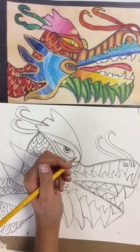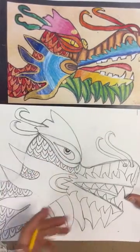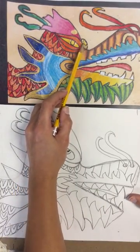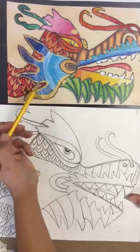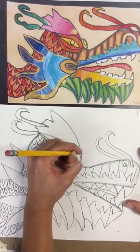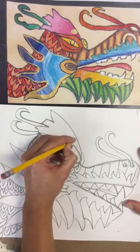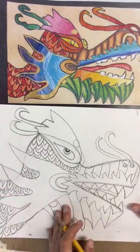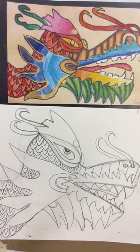One last detail: there are circles above the eye area. If you want to add some circles to your dragon for that added detail, you can — it's a choice. The way you color it is going to make it really pop. I do want everyone to use red because red is a part of Chinese New Year. That's the end of our dragon drawing.